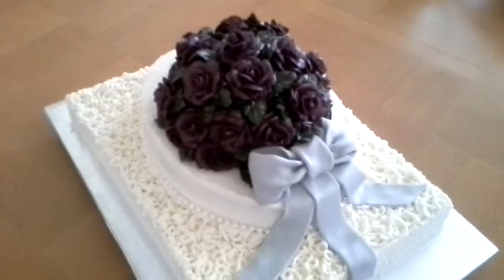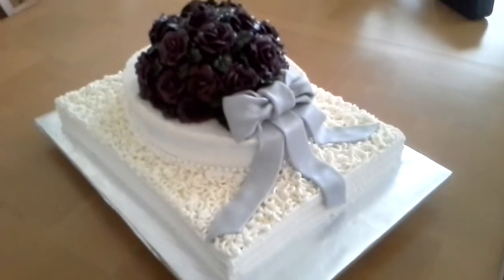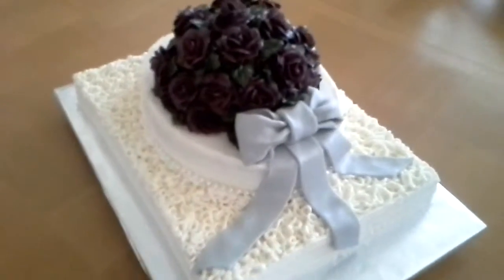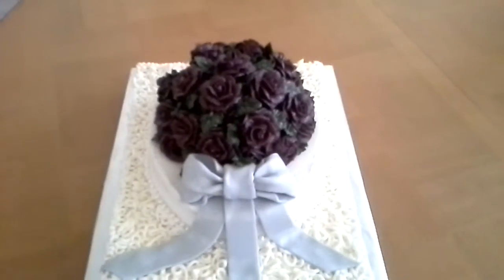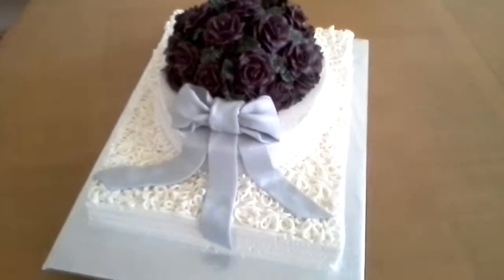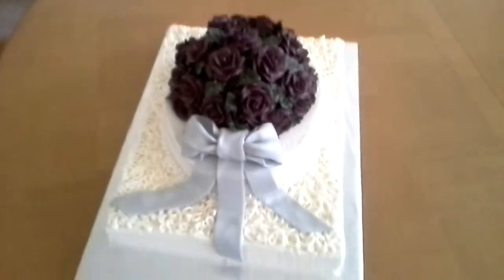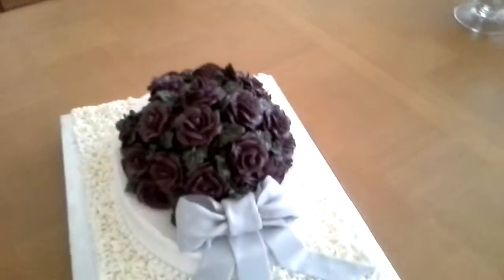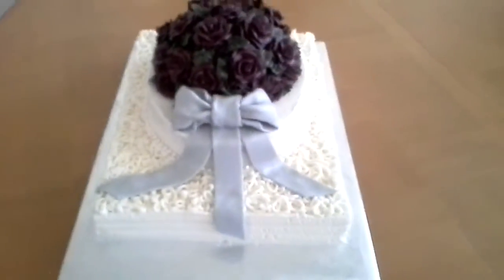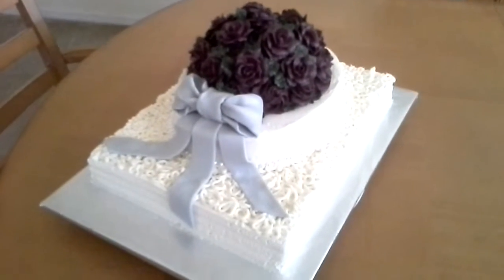And there you go. This is really something nice for me because I made her first communion cake and a few other milestones. I can't remember if I made a graduation cake or sweet 16, something like that. But I've done other cakes for her, so this is nice that they asked me to do her bridal shower cake.